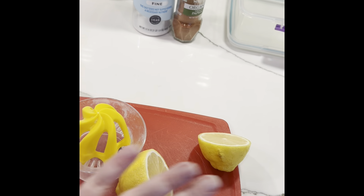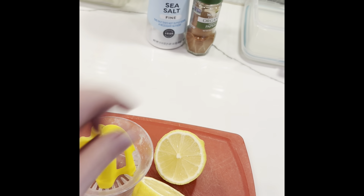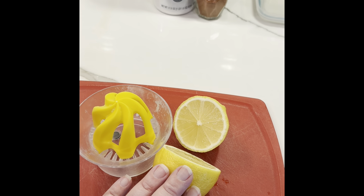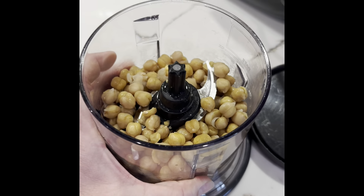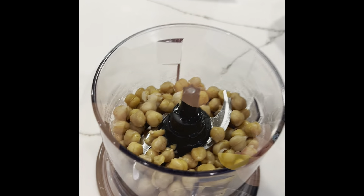You will need to juice a lemon. You can do a full lemon, but sometimes if it's a large lemon it's a little bit too much, so I always start with a half and I can always add more lemon juice. I put all of my chickpeas in here and they are ready to go in my favorite little Ninja.